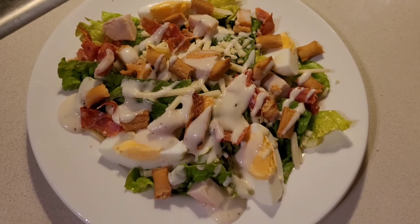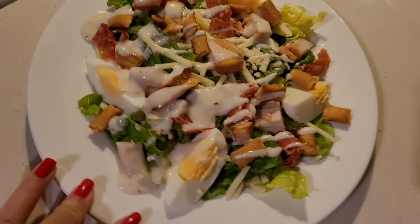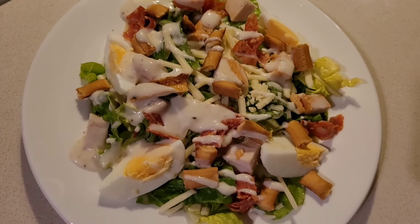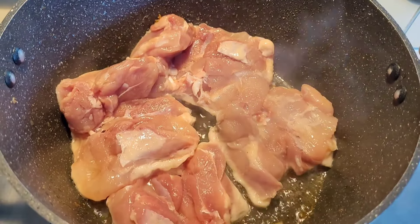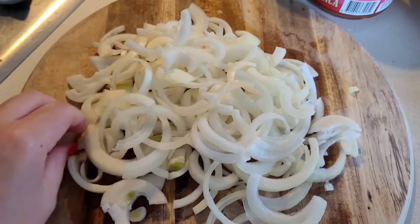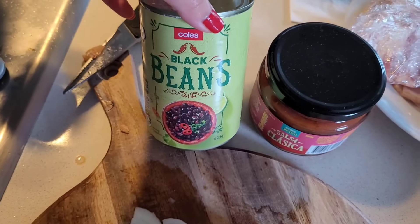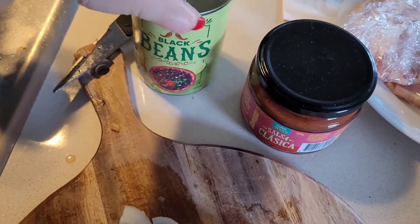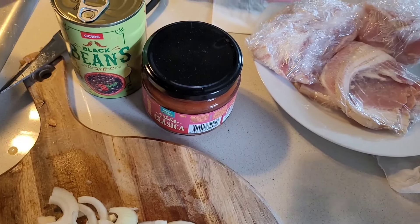This was when I was at my partner's old place, so there's my quick and easy Caesar salad. These are some of my favorite meals, and as you guys can see here I'm cooking some chicken thighs. I don't use any oil when I'm working with chicken thighs because it's quite a fatty meat. I've got some onions which I've chopped, black beans, and some salsa.